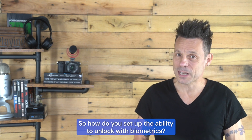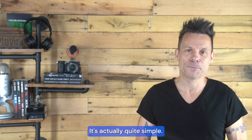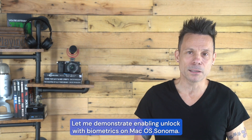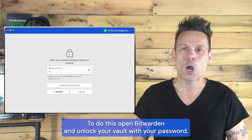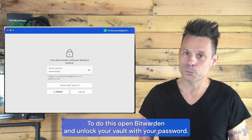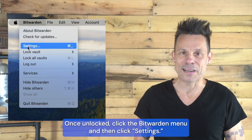So, how do you set up the ability to unlock with biometrics? It's actually quite simple. Let me demonstrate enabling unlock with biometrics on macOS Sonoma. To do this, open Bitwarden and unlock your vault with your password. Once unlocked, click the Bitwarden menu and then click Settings.